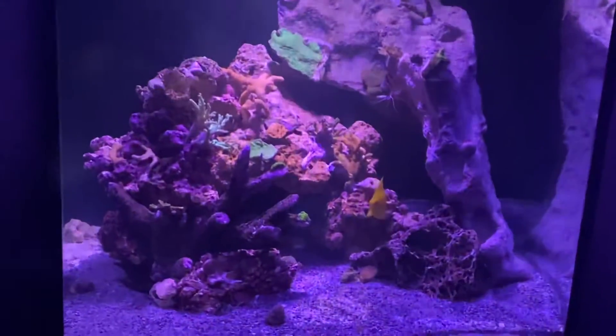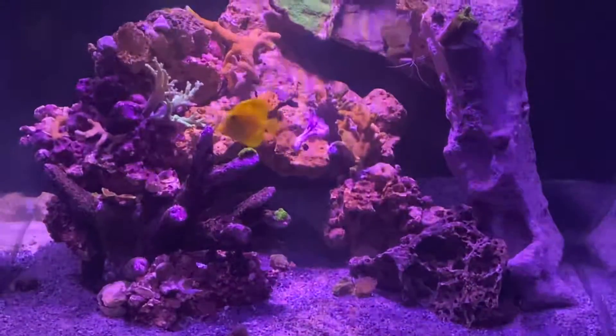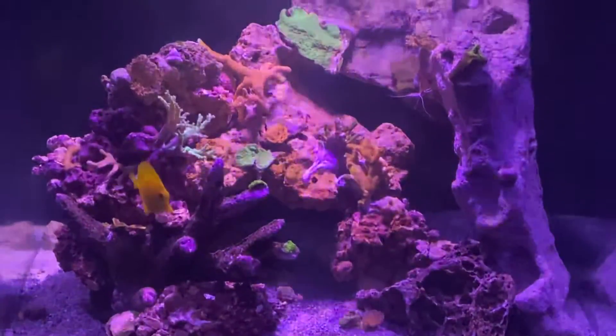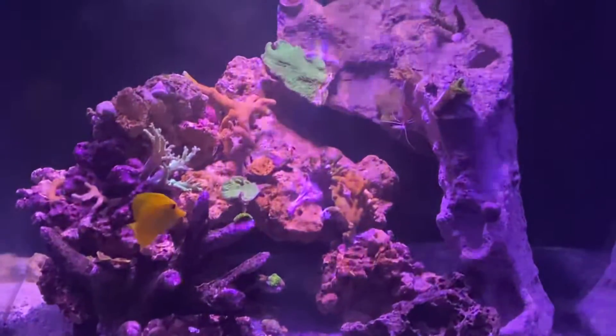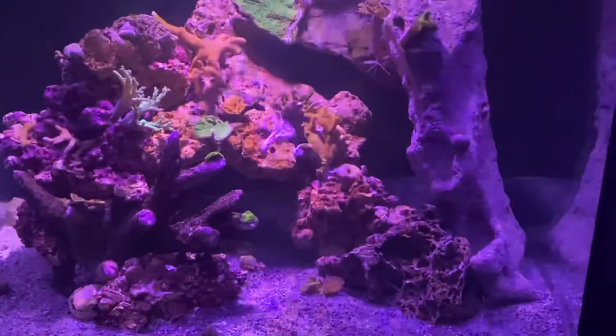What is up YouTube? I finally swapped my son's 60 gallon cube over to saltwater to do a little mini reef.